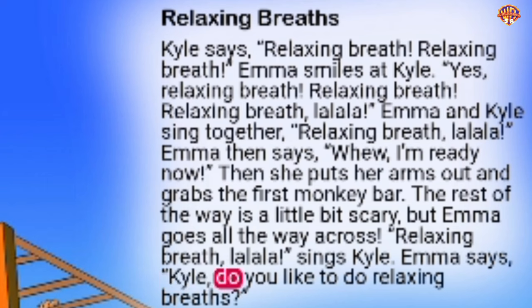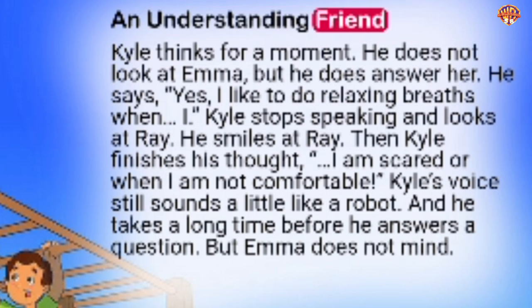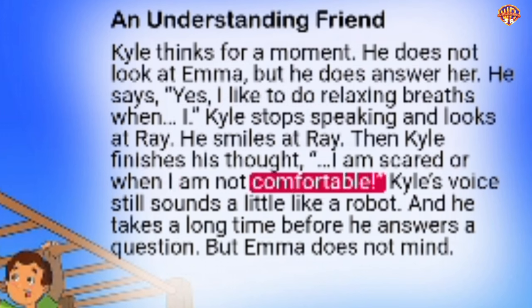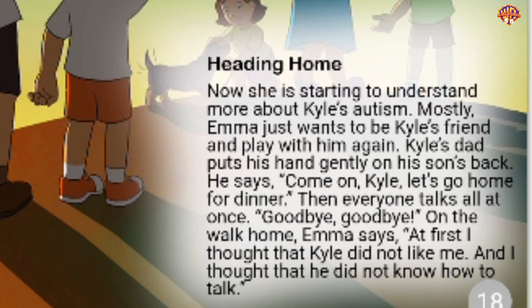'Relaxing breath, la-la-la,' sings Kyle. Emma asks, 'Kyle, do you like to do relaxing breaths?' An Understanding Friend. Kyle thinks for a moment. He does not look at Emma, but he does answer her. He says, 'Yes, I like to do relaxing breaths when I...' Kyle stops speaking and looks at Ray. He smiles at Ray, then finishes his thought: 'I am scared or when I am not comfortable.' Kyle's voice still sounds a little like a robot and he takes a long time before he answers a question. But Emma does not mind.